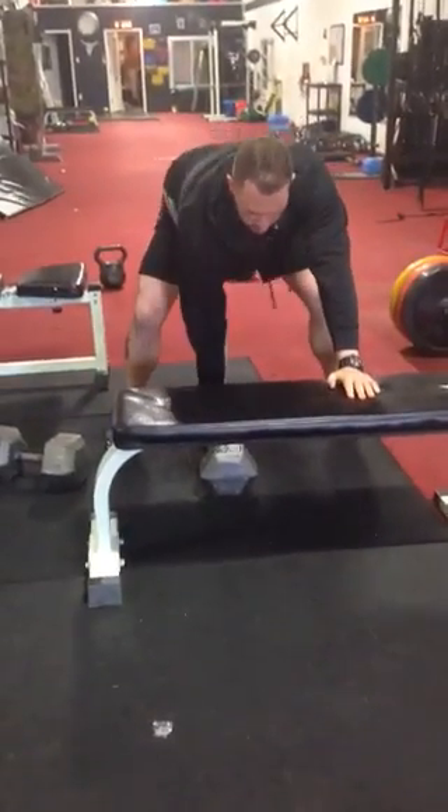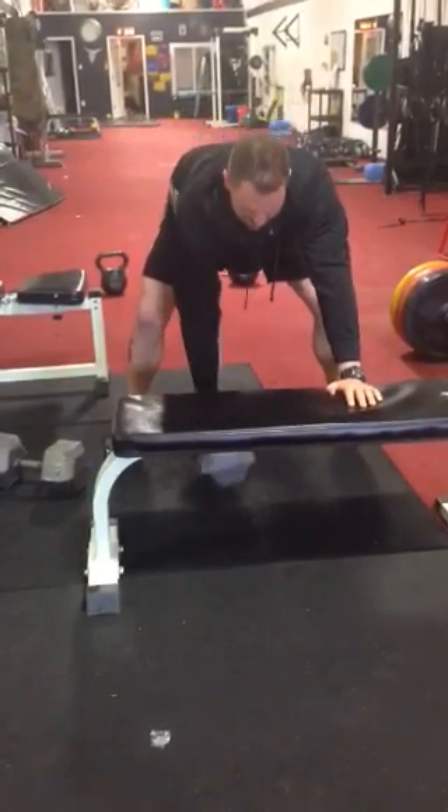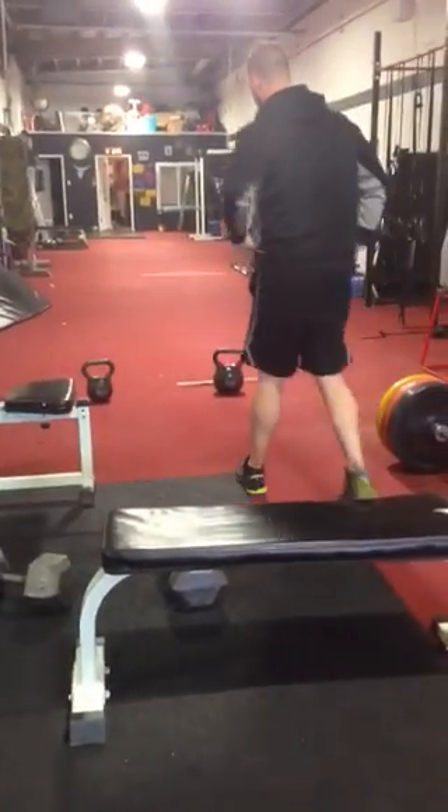Next one's going to be dumbbell row. Switch hands. Then take a 20 to 30 second break, whatever you need.